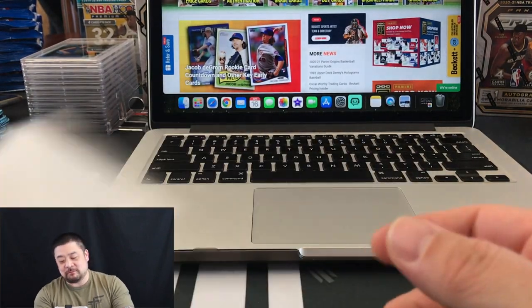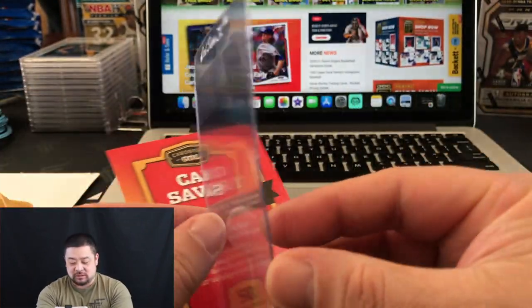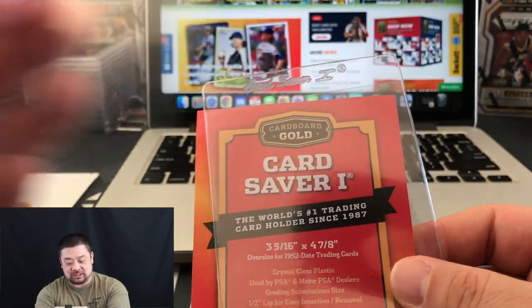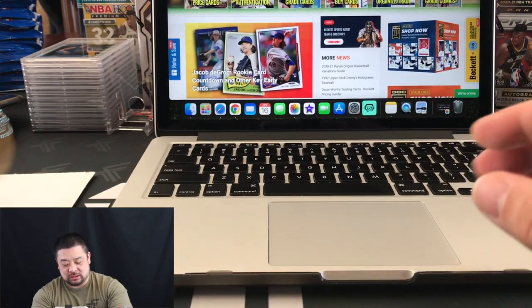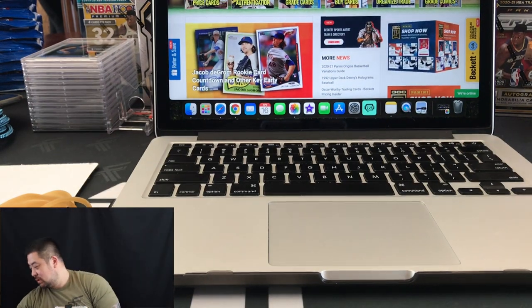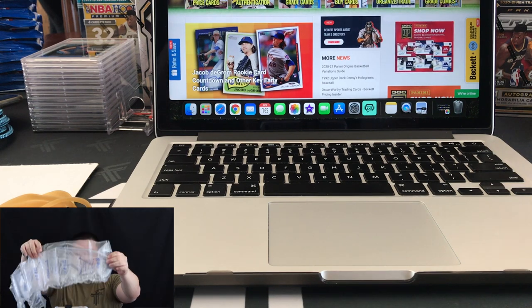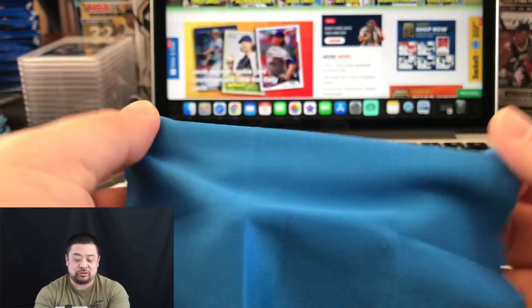These are the things you will need to make a successful submission to Beckett. First, you're going to need penny sleeves — a lot of them to protect your cards. You'll also need card savers, which are clear card protectors you put the cards into after the penny sleeves. You'll need a computer or laptop, rubber bands, cardboard, a shipping box, protective shipping bubbles, and a cloth to wipe down your cards.